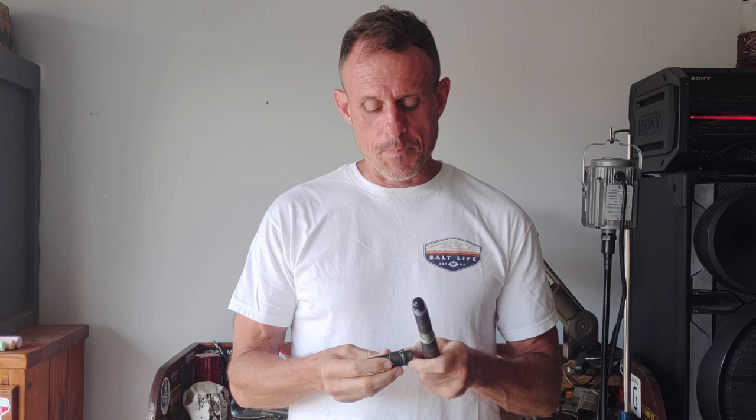On the contrary, I want to say that Surefire's customer service was exceptional — it was the best that I've ever had in anything I've ever dealt with. In the end, they actually replaced the proof research barrel and they replaced the Surefire war comp, and they were just so helpful throughout the entire process.